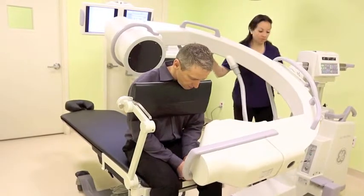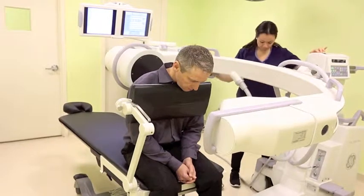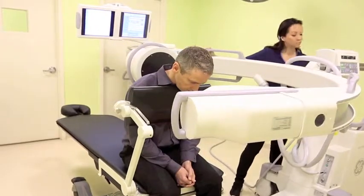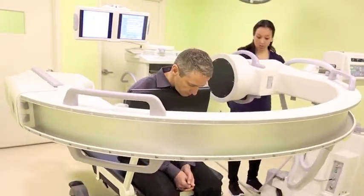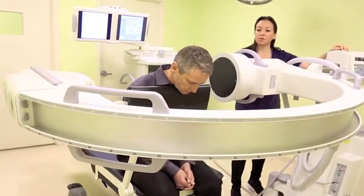And from the A-P position, you go to the lateral. Again, you adjust it, depending on which level you want to go.